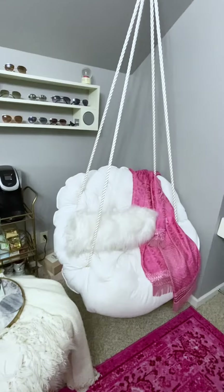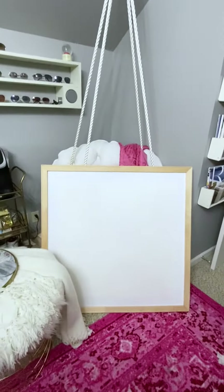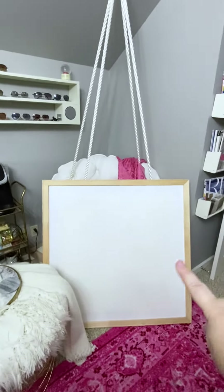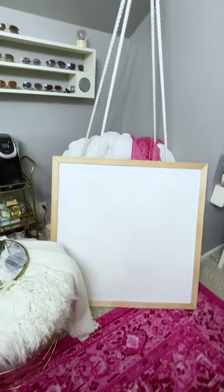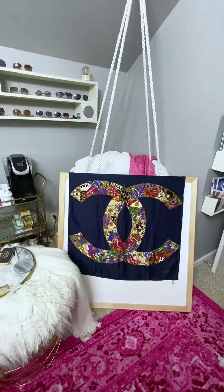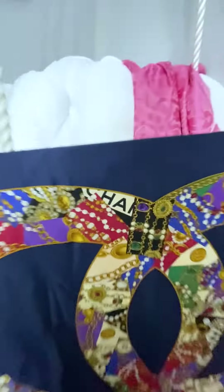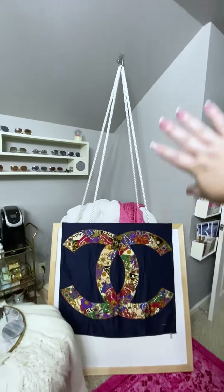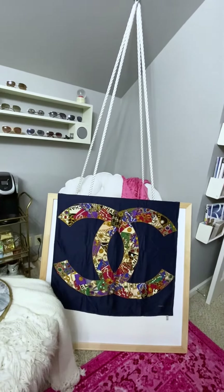I'm going to put it where the hanging chair is. Are you following? So the pink chair is now going to go in that corner. And then I'm going to take this, which I just got matted, and I'm going to put a Chanel scarf pinned on it. I'm going to stain this wood to be the same color tones, color palette of the Louis Vuitton trunk. This Chanel scarf has the same pink tones as that pink velvet chair that's going to go in this corner. That's going to go on the wall right here, stained to the same color family as the trunk.